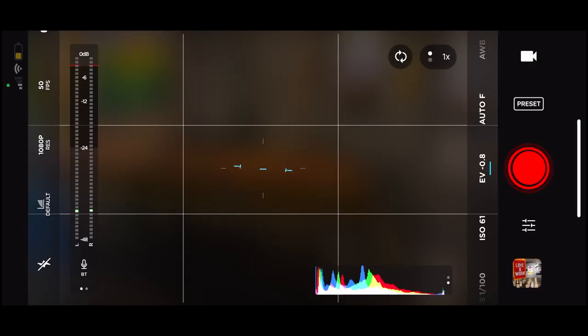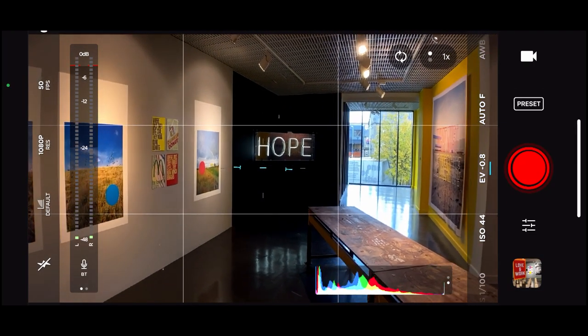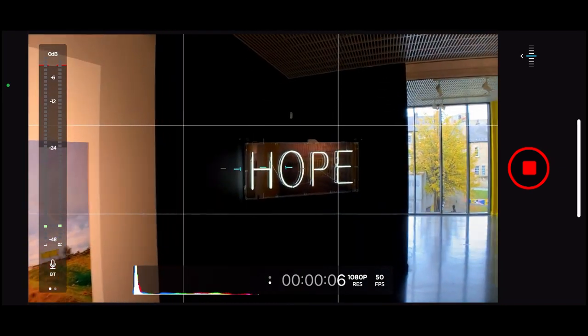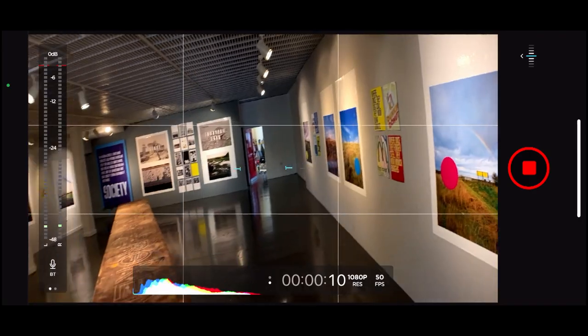Let's have a look at the Moment lens app. I'm doing this at 50 frames per second. I would have done it at maybe 120 or 240, but because of the lights in the gallery it flickers. So as you can see, I'm just moving it round, spinning it round.